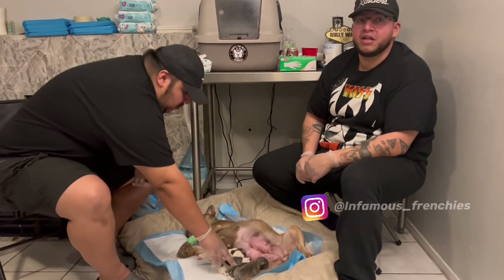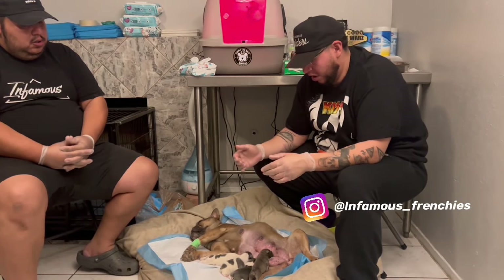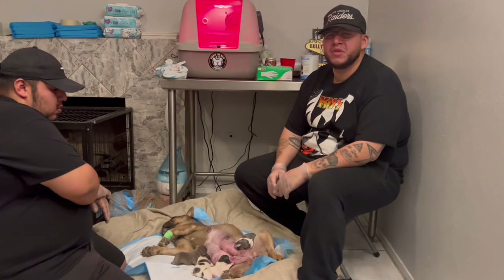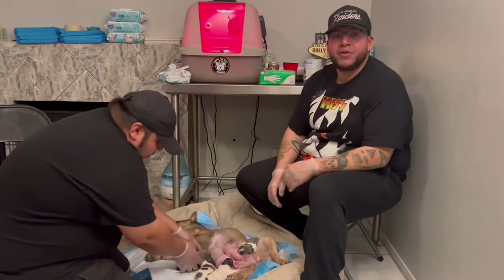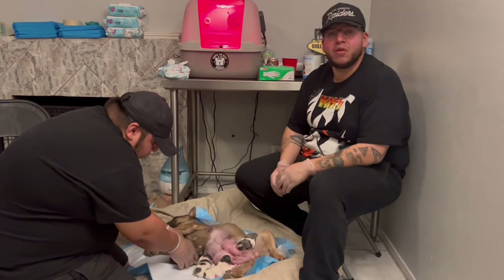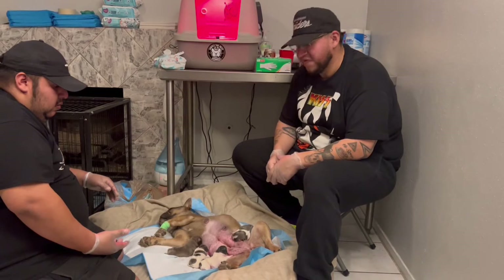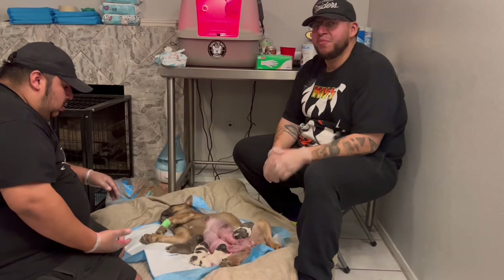If you guys have any questions on how to attach the puppy to the mom, DM us - we will help you, give you all the information and all the tricks that I have. My Instagram is Infamous Frenchies. When you get them all latched, just keep an eye on them - sometimes they fall asleep, just give them a little tap to wake them up, remind them that they're eating. Day one is always the hardest but it gets easier. All four girls latched pretty fast, very happy. Make sure the mom has plenty to eat and drink before each feeding.